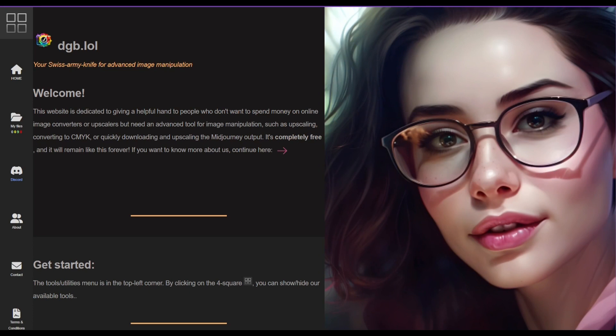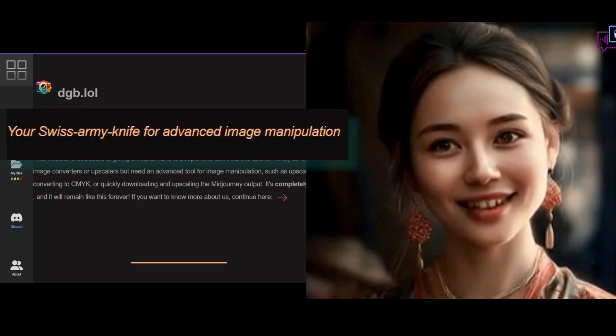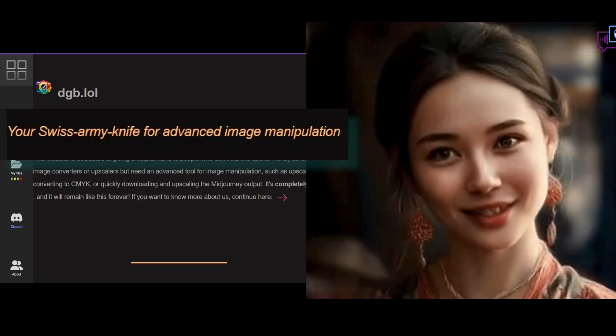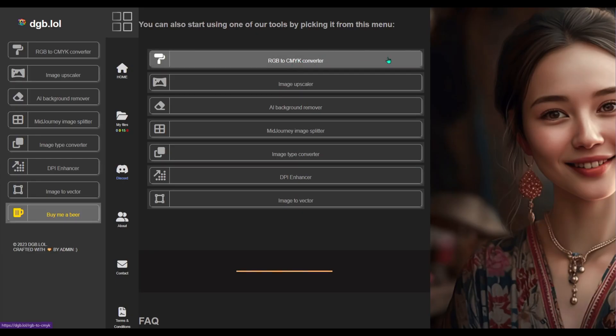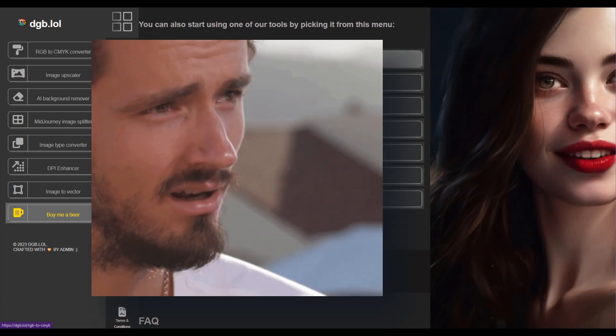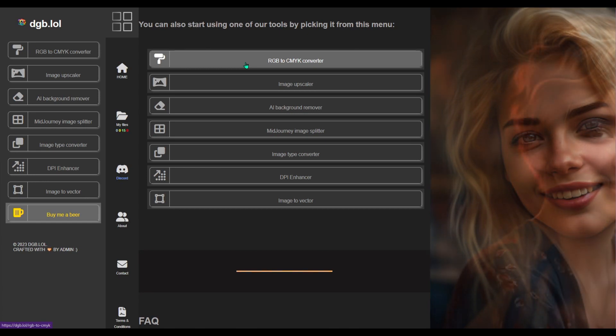I originally wanted to do a top five of image upscalers, but I found this tool and why show any more tools now? It does a lot more than just upscaling. The developers refer to it as the Swiss army knife for advanced image manipulation. It can do image conversion, upscaling, and it has an RGB to CMYK converter for printed art — that's cyan, magenta, yellow, and key.